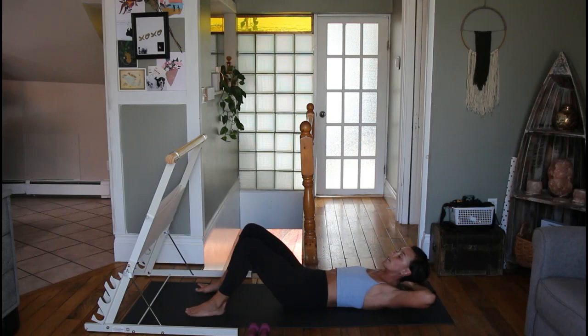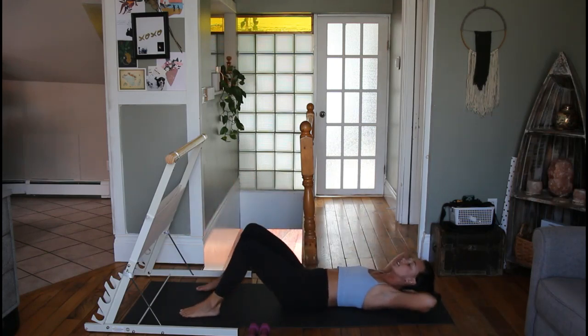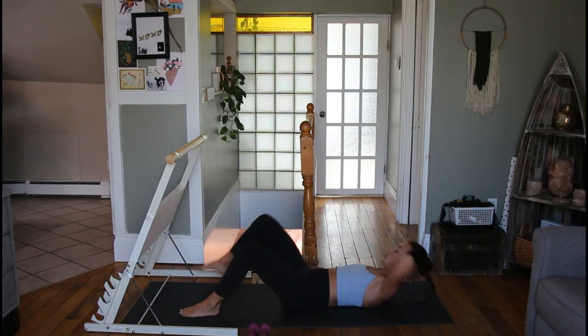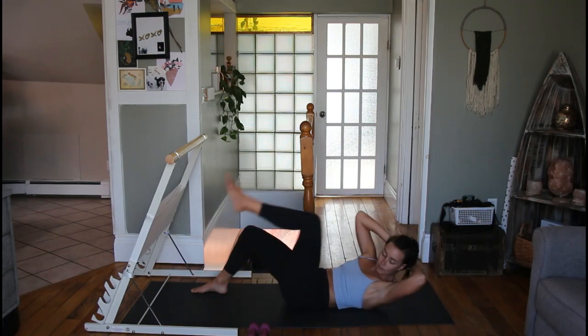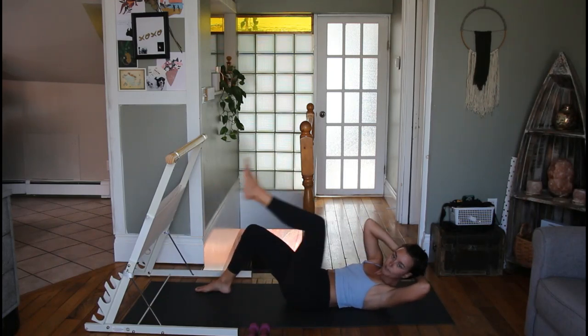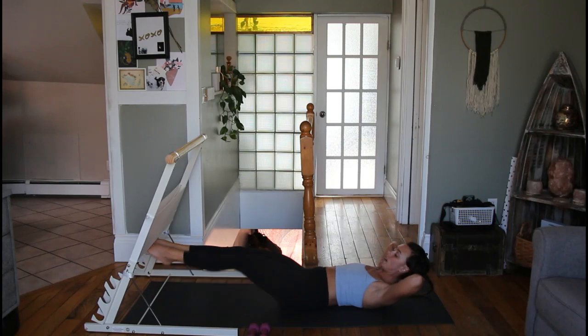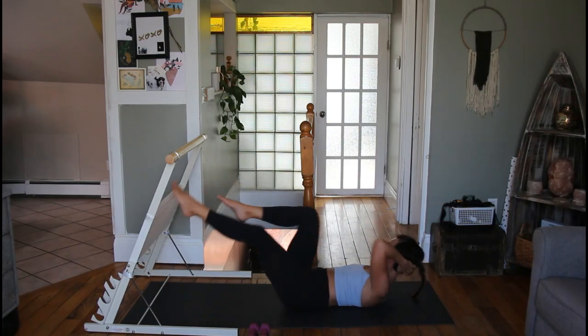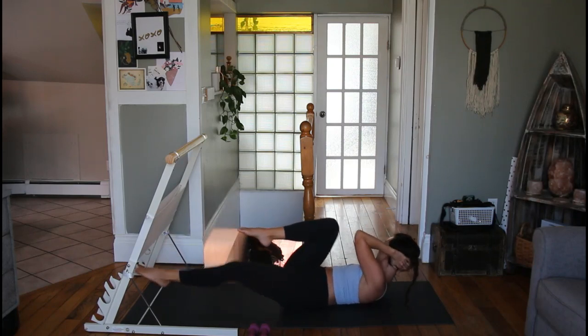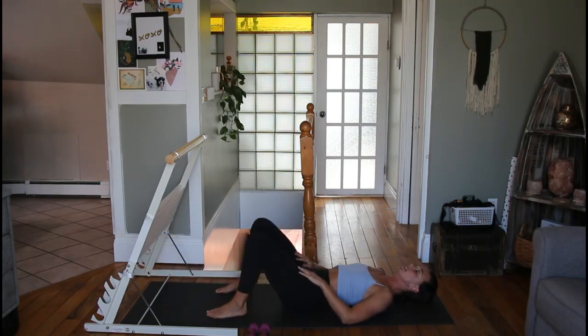Up next is a bicycle crunch — a modified version where we start with feet on the floor. Right elbow comes up and tries to touch the left knee — it may or may not reach. Come back down, exhale to the other side. Inhale back down — three, four, five, six, seven, and eight. Now we're going to speed things up: float your feet off the ground and cross over a little quicker — one, two, three, four, five, six, seven, and eight. Feet back down to the ground, let's reset.